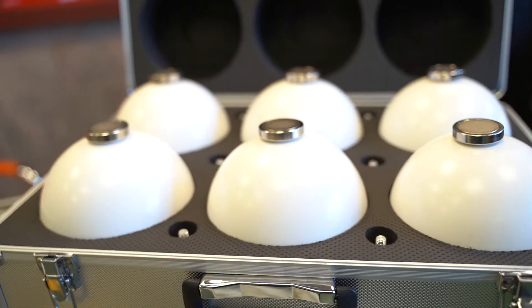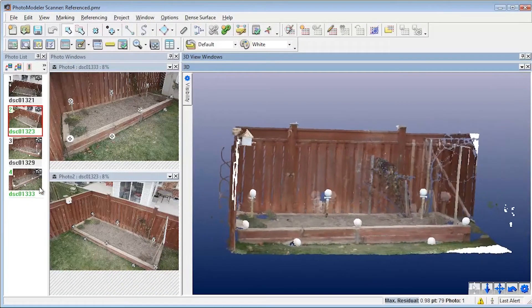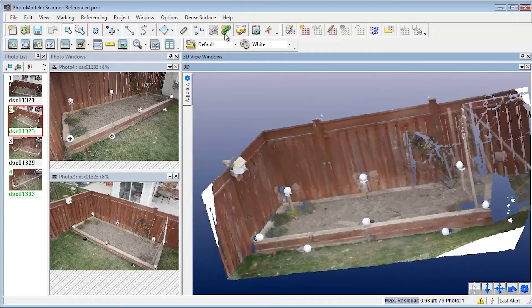What's going on guys, Mike with Tiger Supplies, and today we're going over Deer Pro's 3D scanning spheres. They're a really cool set that are used with 3D scanners. If you don't know what they are, scanning spheres help with scan alignment for your point clouds and actually help with areas that may be a little bit difficult to capture depth.